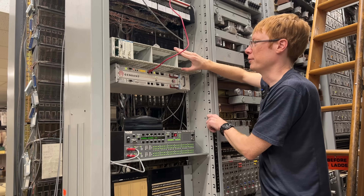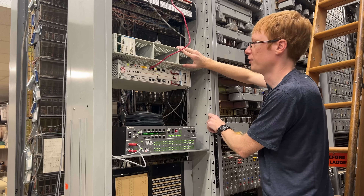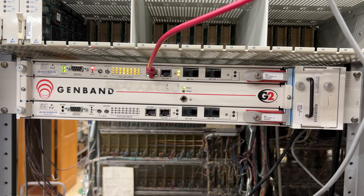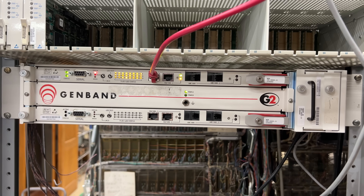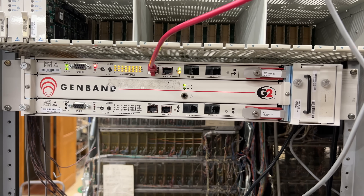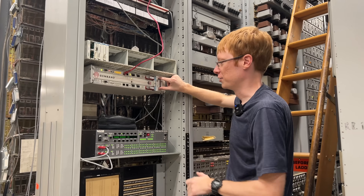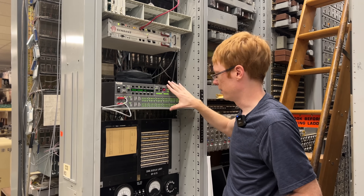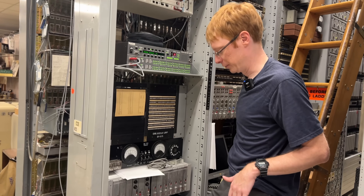We have the MUX which breaks out the DS3s from downstairs into DS1s. Below that we have a new-to-us box — the GenBan G2 — which we're going to try to use for SIP, so we'll be able to do VoIP-to-T1 interfacing through the GenBan box. That will give us a lot of interesting things to try connecting to the DMS10. Then there's the test gear, and the rest is analog stuff from other parts of the museum.